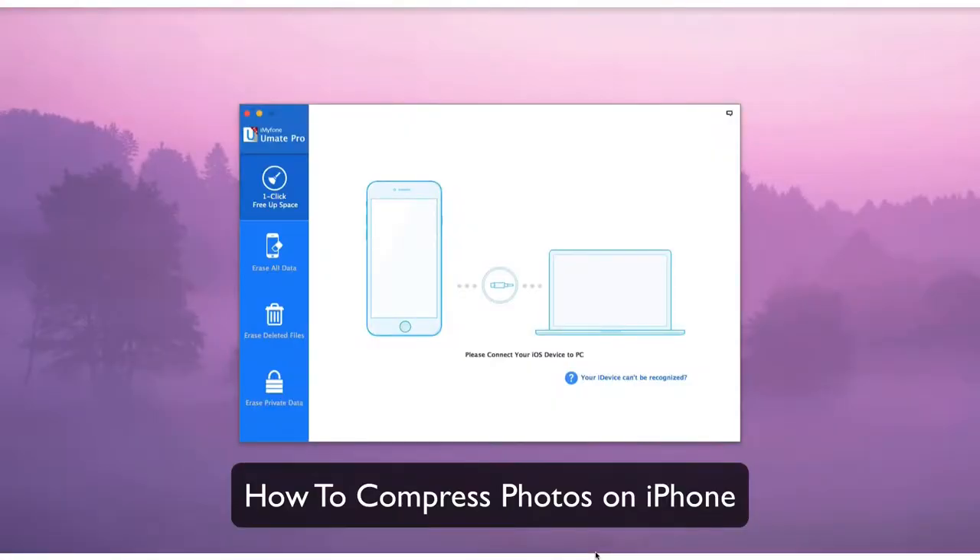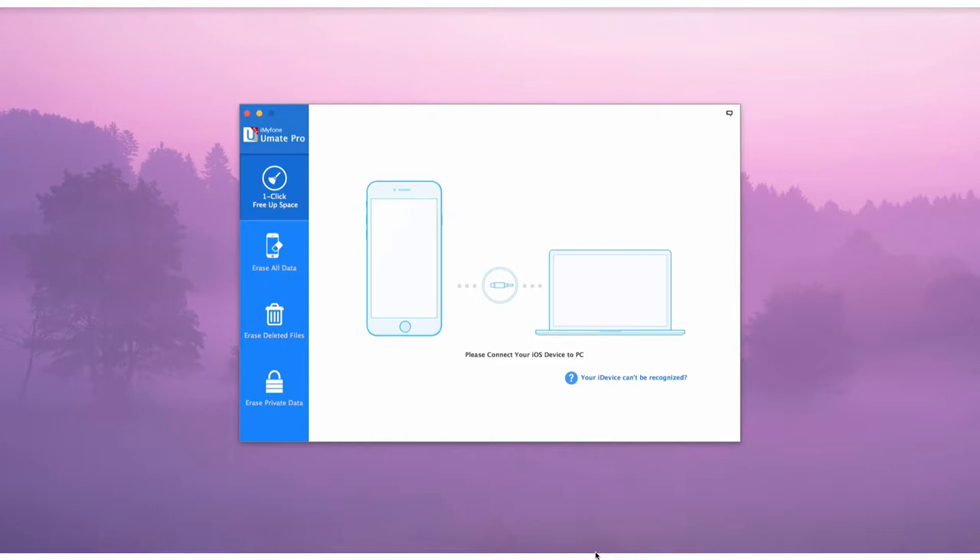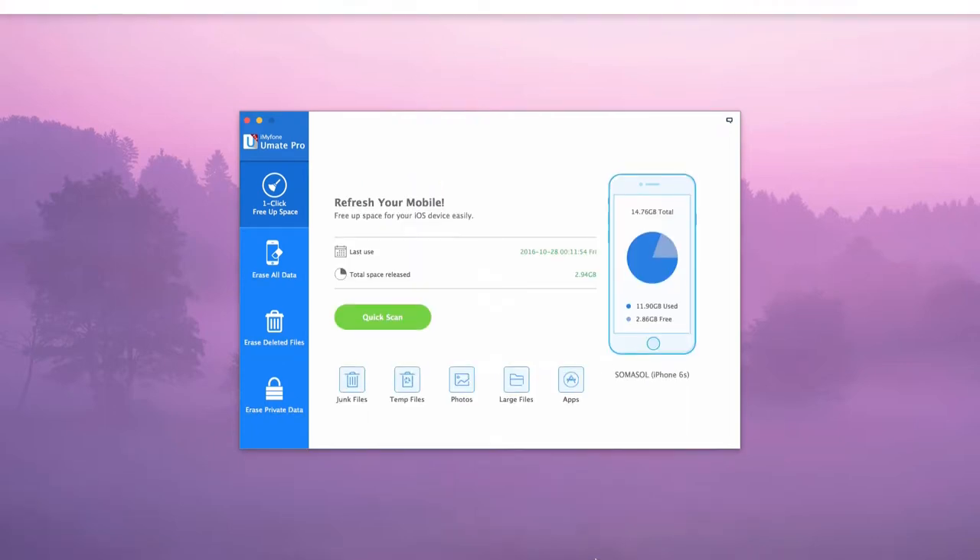How to compress photos on iPhone. Compressing your photos is a great way to free up storage space on your iPhone. To get started, run iMyPhone U-Mate Pro and connect your device to it.